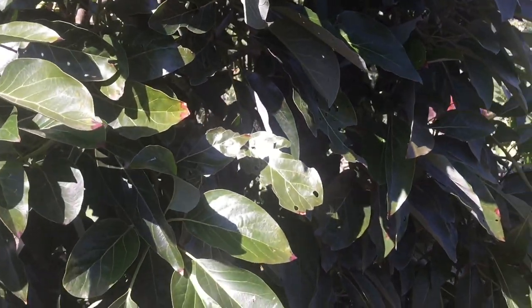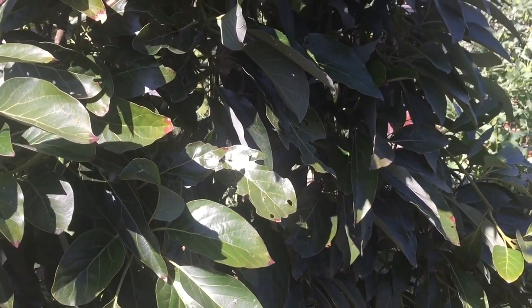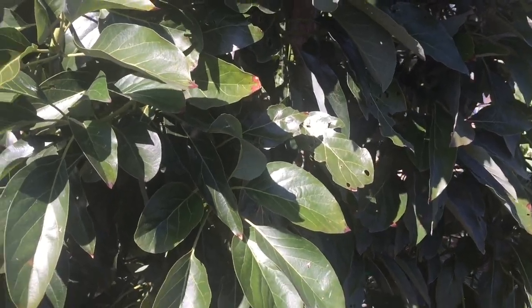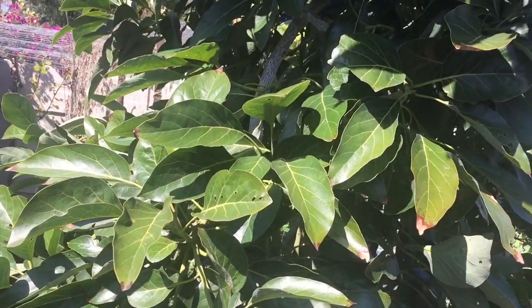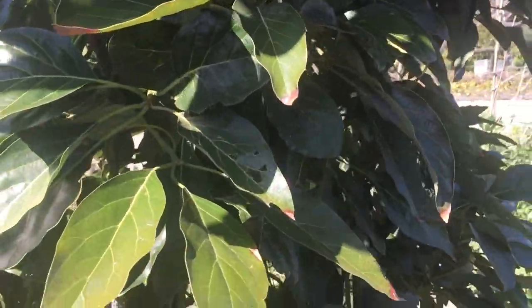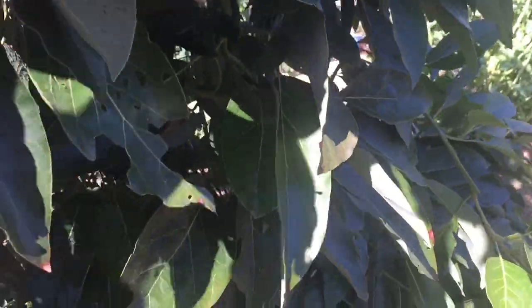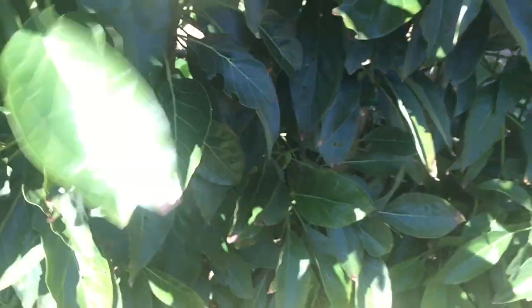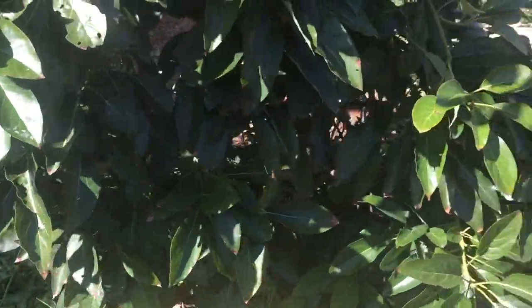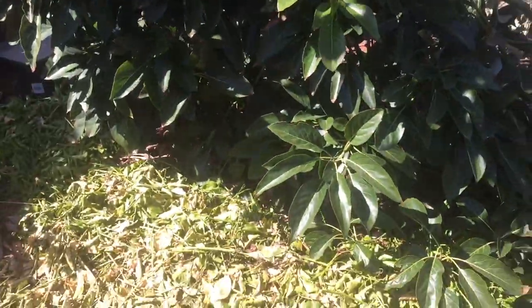We're here in March — Southern California, zone 10B — and stuff is starting to really show itself. Look at that gorgeous, fantastic tree. This tree is only three years old, right? Three years in the ground, and it's now a solid ten to twelve feet tall. It's just beautiful and perfect.